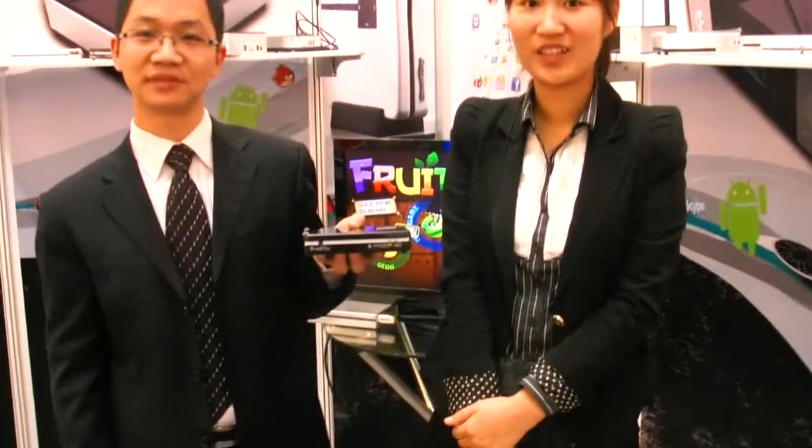So we're here at RealPlay, here at C-Bit 2012. So what are you showing? What are you talking about here?